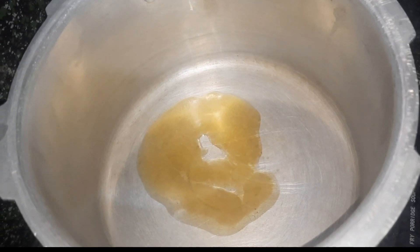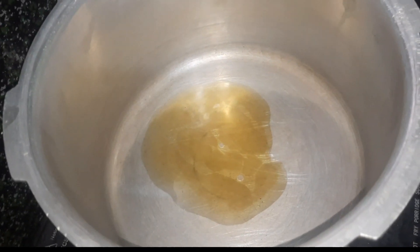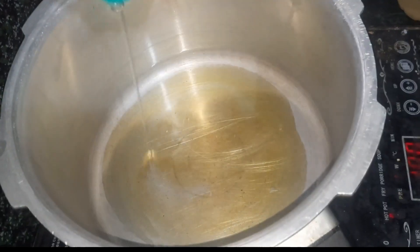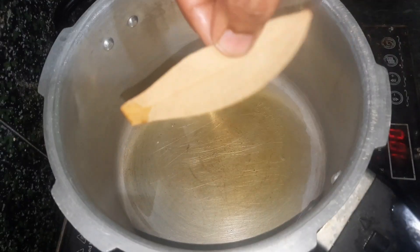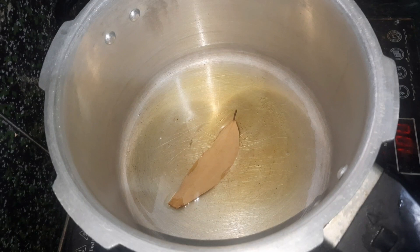We have 3 spoons in the cooker. We have a thenga paal. We have a brinji, we have a churri.